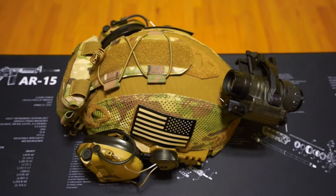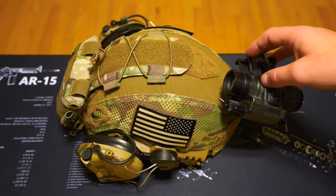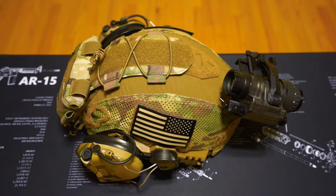So you've saved your pennies, maybe you worked another busy season or two, and you finally treated yourself to your first night vision setup. So you have your PVS-14, your Rhino mount, helmet, counterweight, ear pro, morale patch — you're well on your way to looking like an operator.